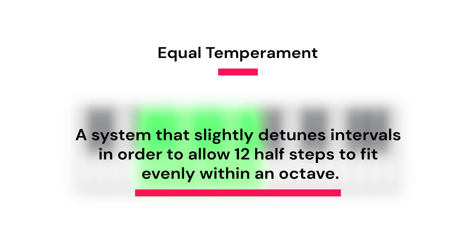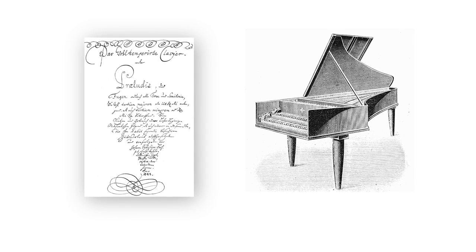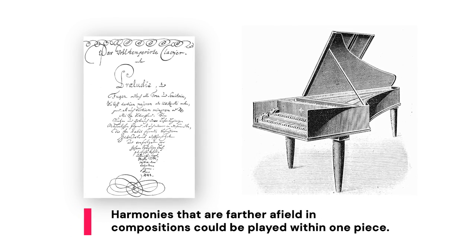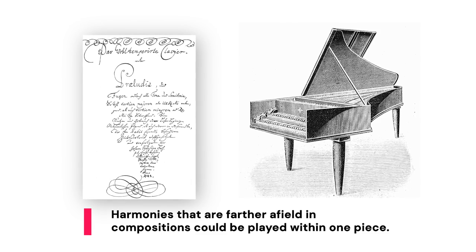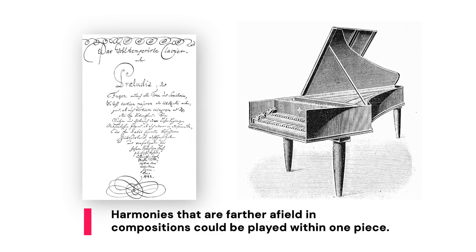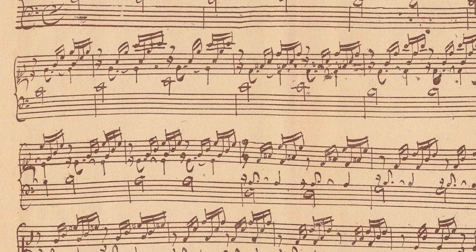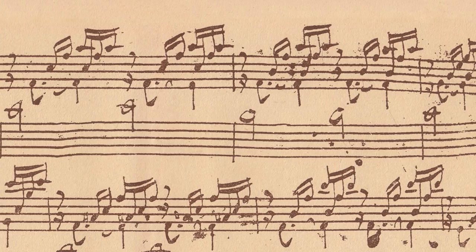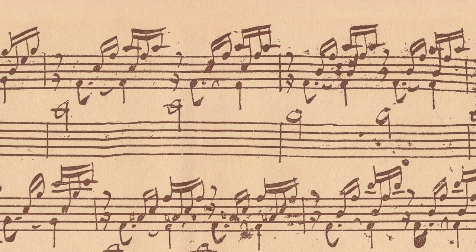But what that compromise allows — that sacrifice of perfection — can be seen in Bach's Well-Tempered Clavier: to be able to not only play a series of pieces in different keys and have them all sound in tune, but to be able to explore harmonies that are farther afield within one piece. The two volumes Bach wrote each go through all 24 of the major and minor keys, from C major to B minor.